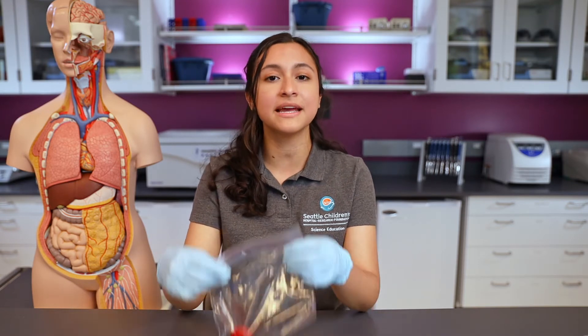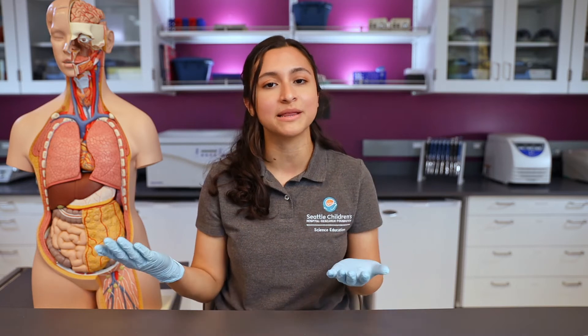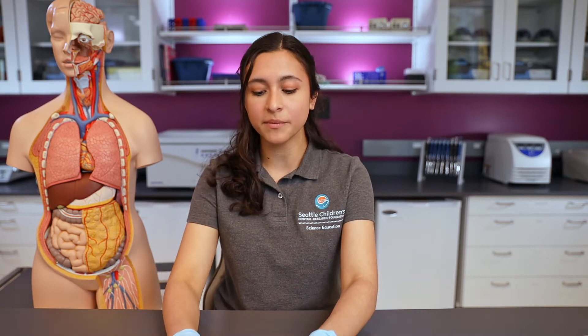Today we're going to do a DNA isolation experiment with a strawberry. We will provide the protocol so you have all of the steps and materials you need to do this experiment yourself with the help of a parent or guardian. You can also use a banana if you have that available, and everything we're using is completely safe — I'm just wearing gloves because I'm in my laboratory today.